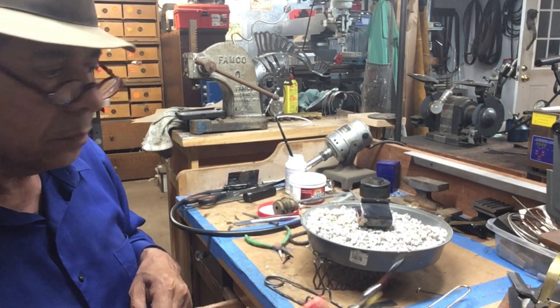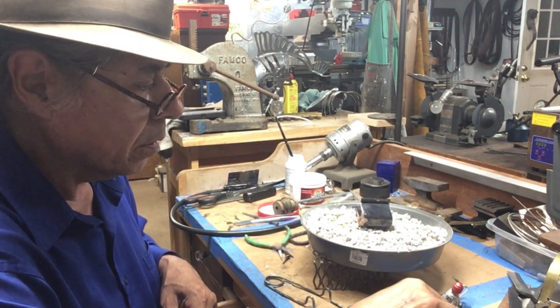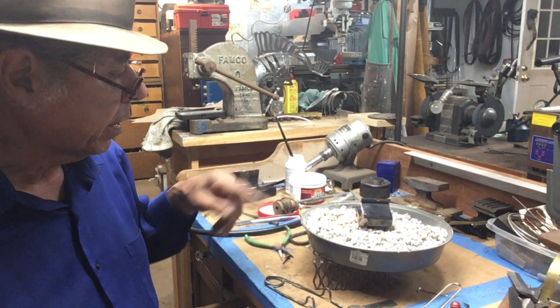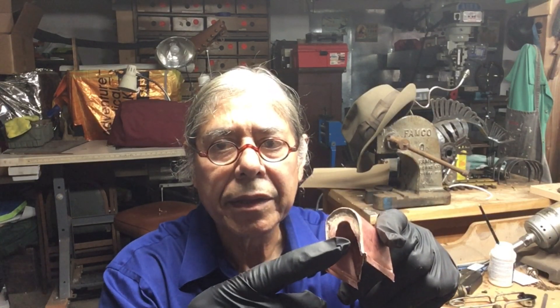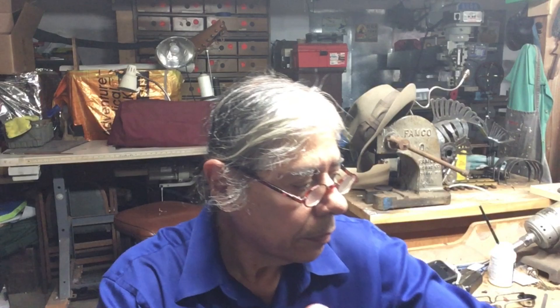We'll clean it up, pickle it out, and look for little pits that we need to resolder. I've got the saddle tank outer body soldered up. This will all get finished back so we have a nice end finish on here. The next thing I'm going to do is I have to put a bump in the top here.